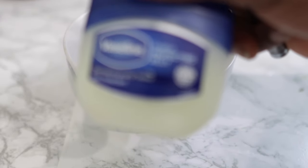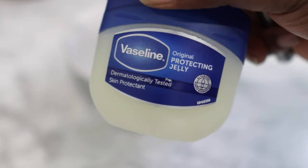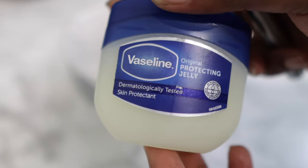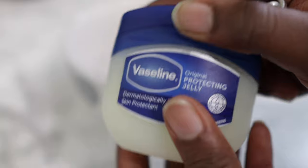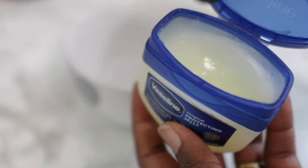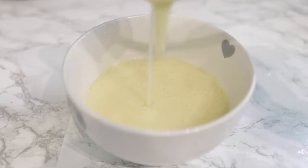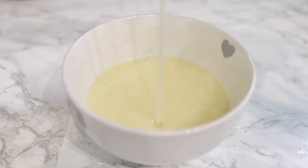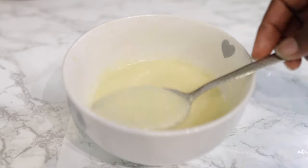Hey guys, it's your girl Vanessa here. Welcome back to another video. In today's video, I'm going to share with you how you can incorporate Vaseline into your hair regimen to help with hair growth. If you're interested, you definitely want to make sure that you keep watching and watch till the end of the video so you get to see all of the steps.